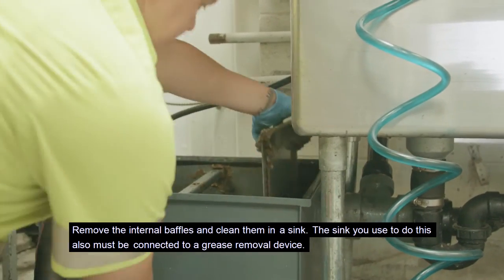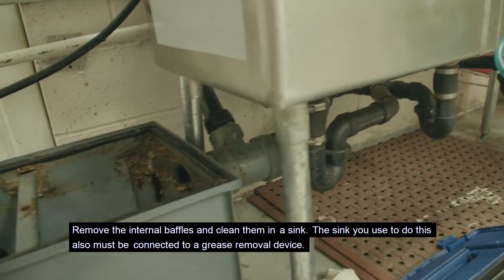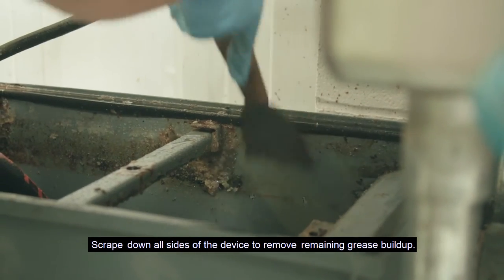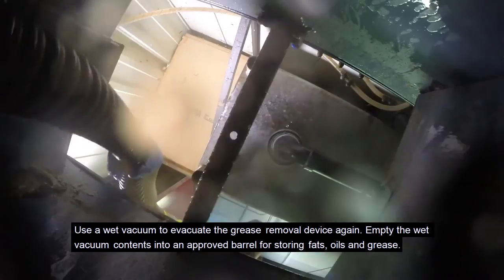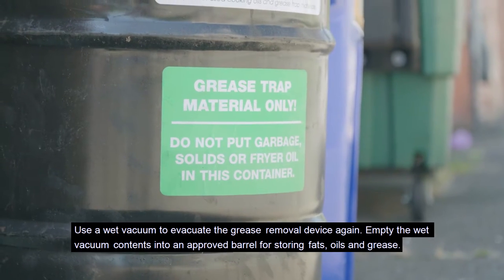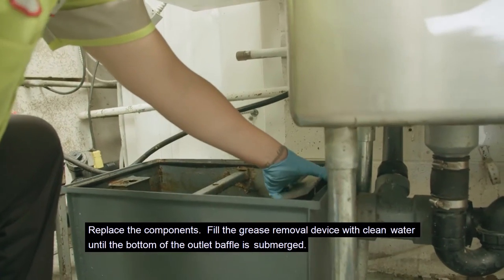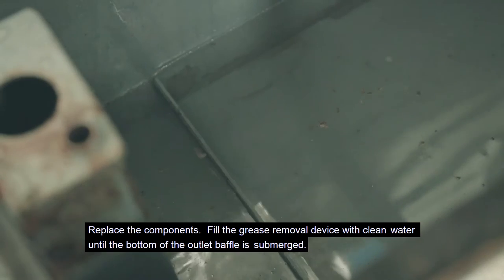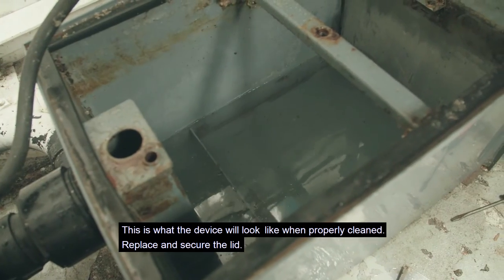Remove the internal baffles and clean them in a sink — the sink you use must also be connected to a grease removal device. Scrape down all sides of the device to remove remaining grease buildup, then use a wet vacuum to evacuate the device again. Empty the wet vacuum contents into an approved barrel for storing fats, oils, and grease. Replace the components and fill the grease removal device with clean water until the bottom of the outlet baffle is submerged. This is what the device will look like when properly cleaned.